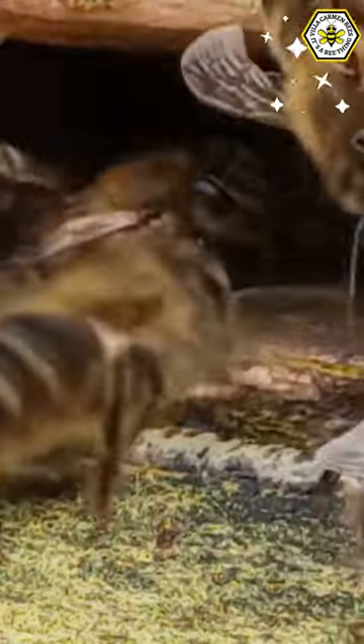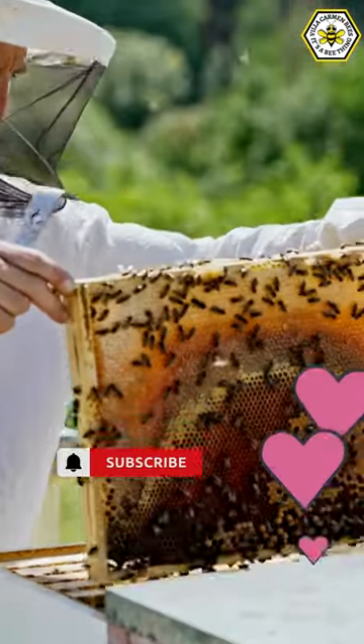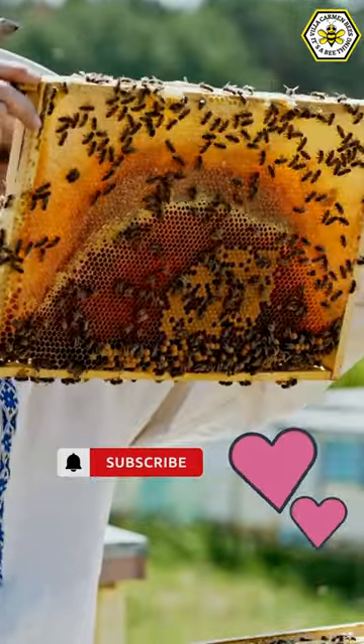But if there are no dead bees, well, that might be cause for concern. So the next time you're checking your hive, remember, the front step tells a lot about what's going on inside.